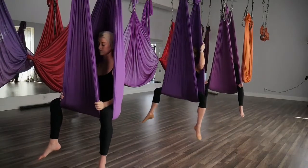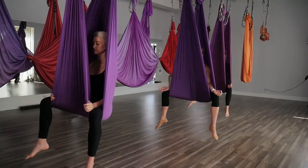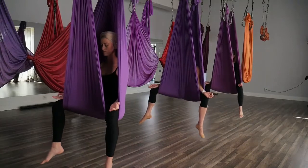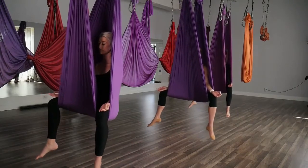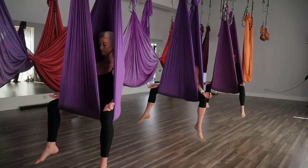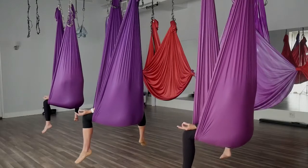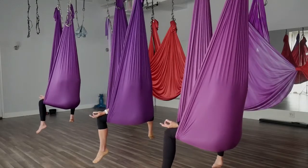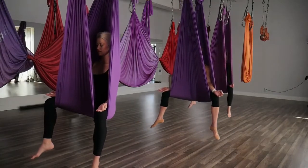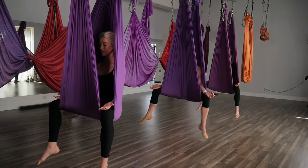Coming into our saddle pranayama. You can go ahead and place the back of the hands on the knees, taking a mudra if you choose. Keep length in the spine, slightly dip your chin towards your chest, closing the eyes. Just bring your attention to your breath, breathing out of the nose if possible. Finding presence here, relaxing the body, drawing the shoulders away from your ears.